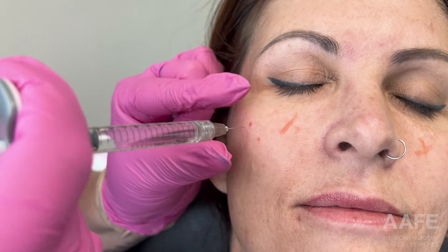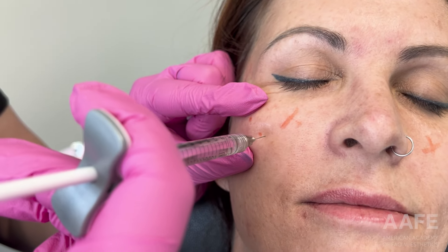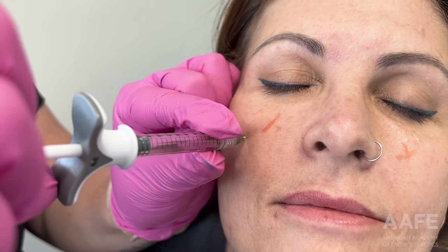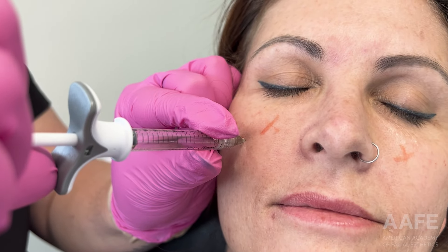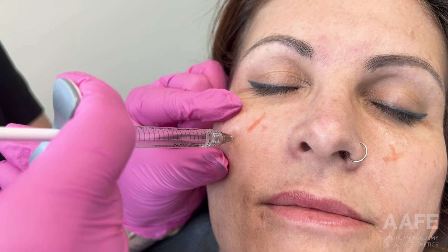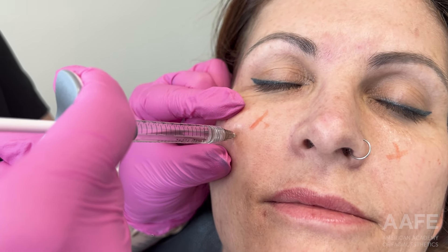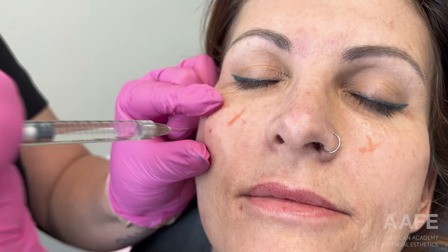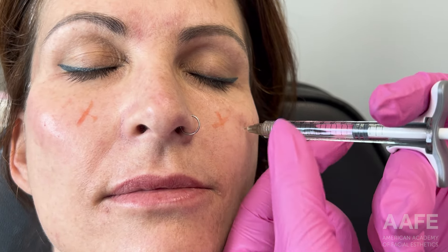When patients get a full face of lifting threads it is really difficult to go in and do filler, especially in the cheek and midface, because they're so swollen it's hard to see what you're doing. But with only doing one thread — and that's why I was only pushing a little bit of lidocaine in that vector — it was so that I wasn't causing her to swell up a whole ton, which would have prevented me from doing this in the end.